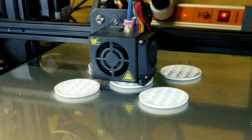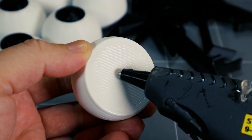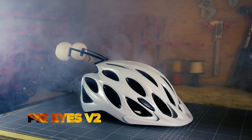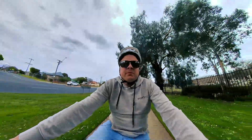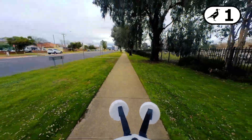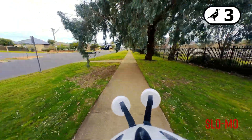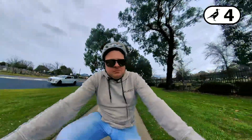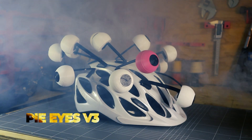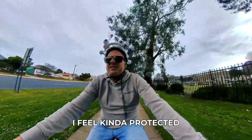So let's try that. There he is. There he is — okay, there he is. The one thing I do like about these is I feel kind of protected, so that's nice.